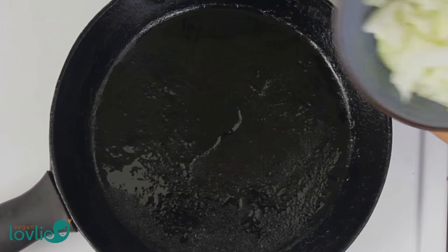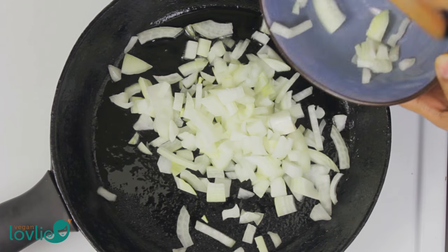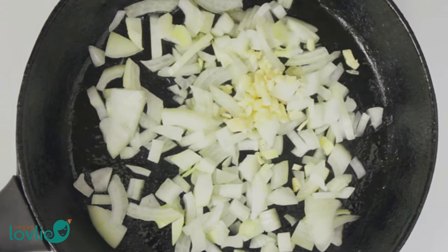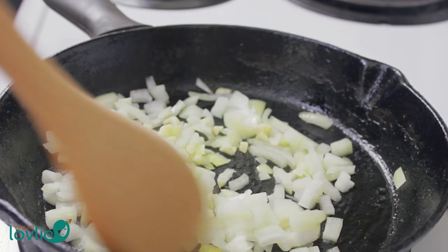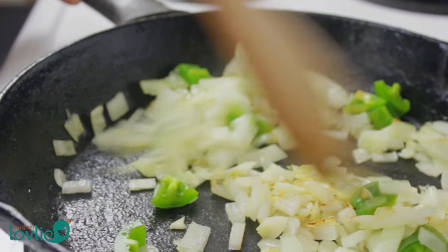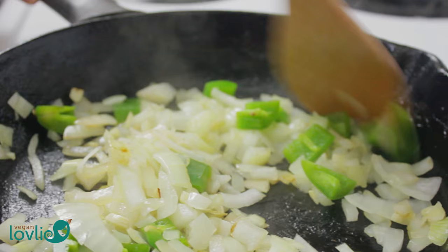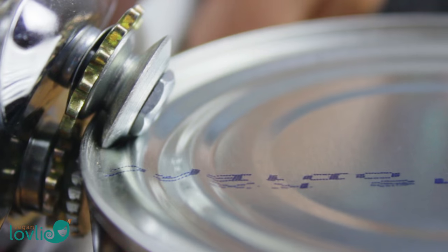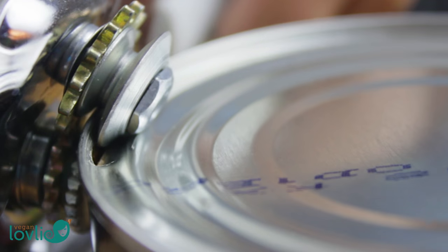Add 1 tablespoon of olive oil. Once heated, add the onions and garlic, followed by the chilies. Sauté for about 3 minutes. Next, we are going to add the fire-roasted tomatoes. It's always a good idea to wash the lid of cans before opening them, as they have travelled and may not have been stored in clean environments all through the journey to your kitchen.